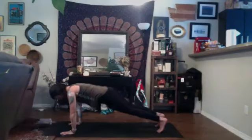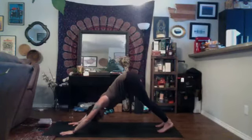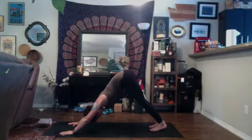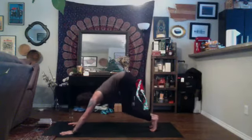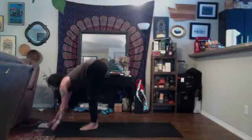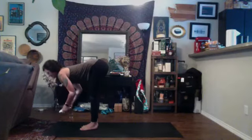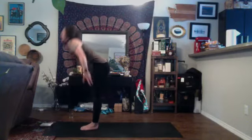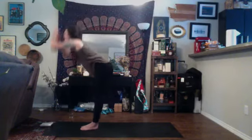Tuck the toes, inhale, press up to high plank, and exhale to down dog. Find a deep breath in and exhale it out. Come to your tippy toes, look to the top of your space, exhale, step or hop up to the top of your mat. Inhale, halfway lift. Exhale, fold. Inhale, root to rise, reach up. Exhale, fold.